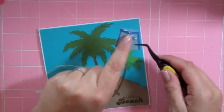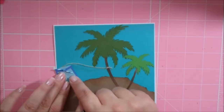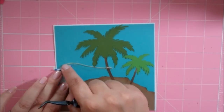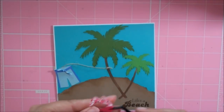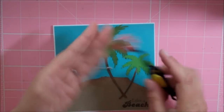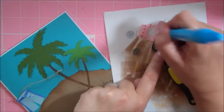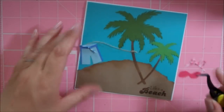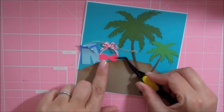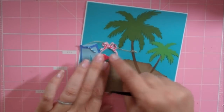I poked two holes on the trunks and then tied some denim Baker's Twine through it to make it look like the trunks are tied — this Baker's Twine can also be purchased on the Scrappy Moms blog. I have my little bikini top from page 63 of that cartridge, cut at two inches in two different shades of pink, and I used some pink sorbet Baker's Twine to make a little bow. I'm just pressing that down really well.